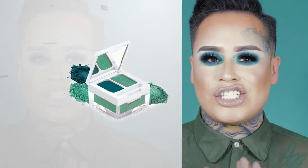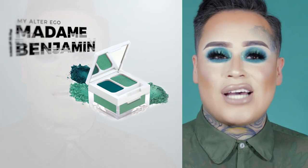Hi guys, welcome back to my channel — it's another episode. I did this look on Instagram not that long ago and everybody went bananas, so they asked me to recreate it. I couldn't be more happy to recreate this look because it's with one of my new colors from Hank and Henry Beauty — Madam Benjamin from my Alter Ego I-Kit collection. I'm so excited you guys loved it and wanted to see me recreate a look I did on one of my lives.